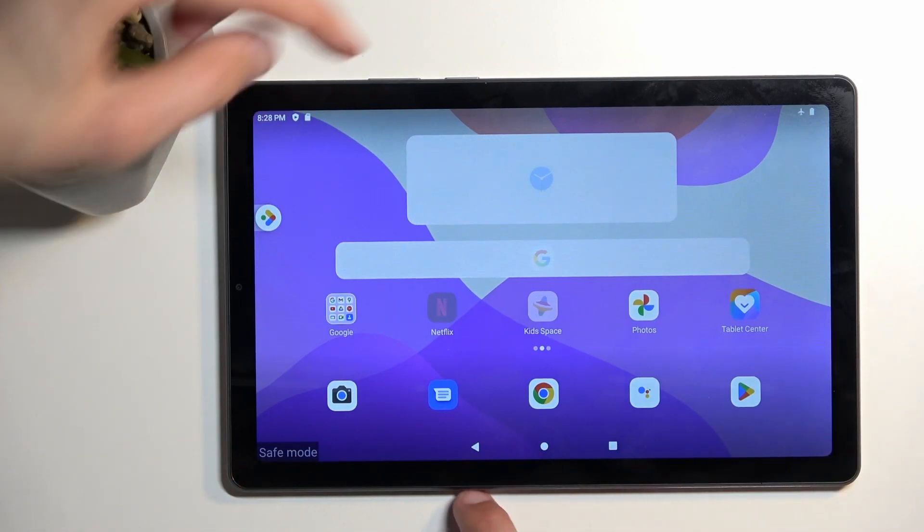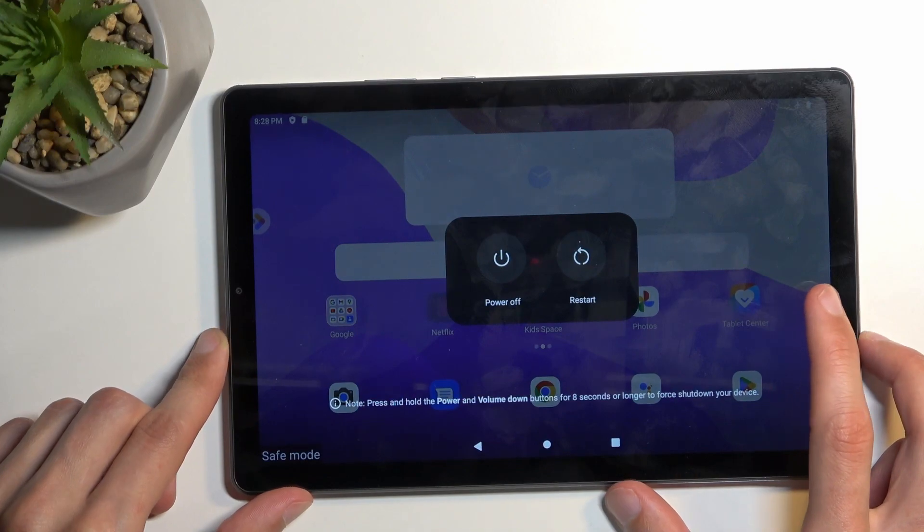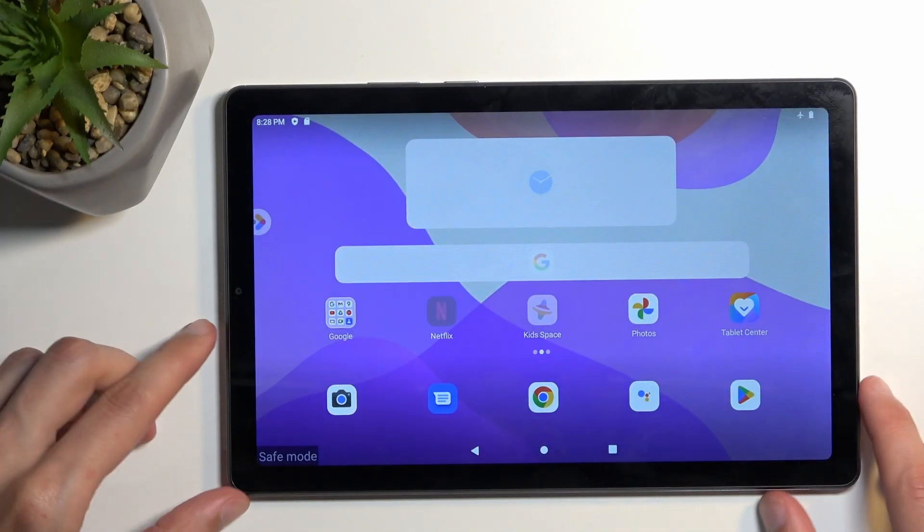Now, once you're done with this mode and you want to go back to normal, hold your power button once again and select Restart. When the device boots back up again, it automatically goes back to normal mode.